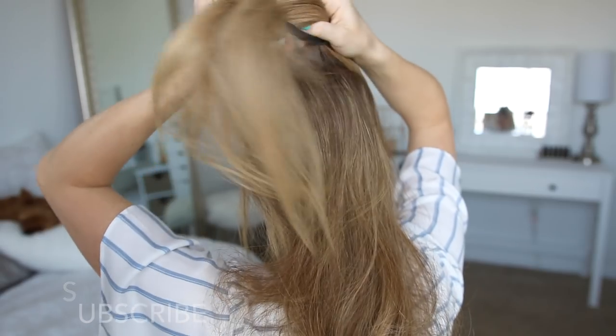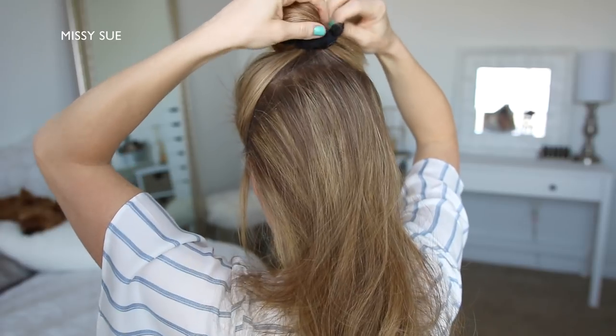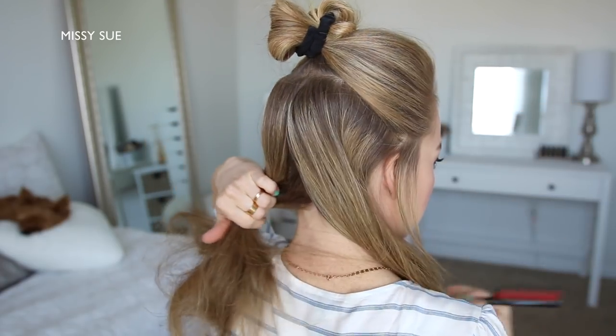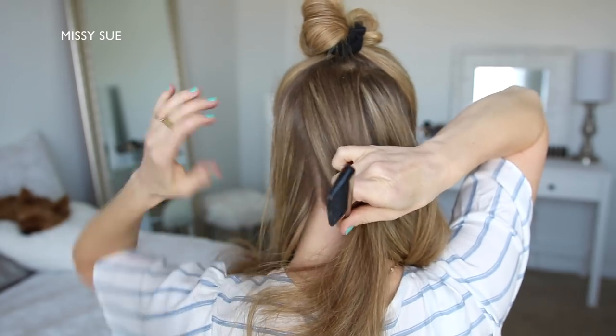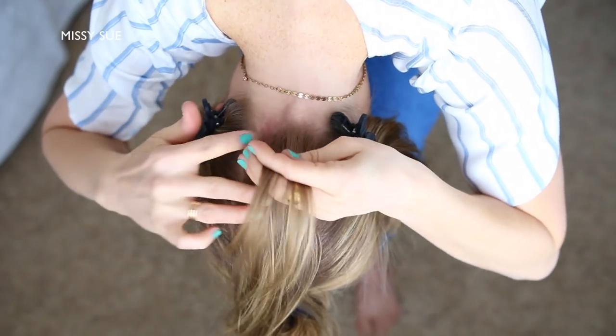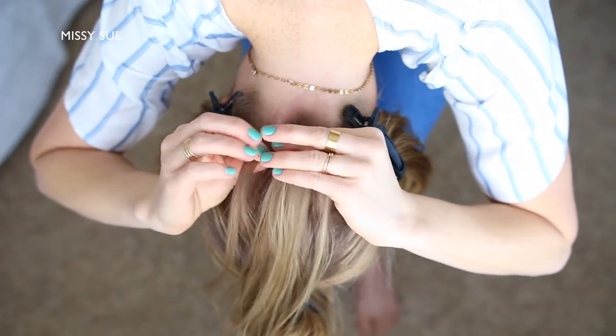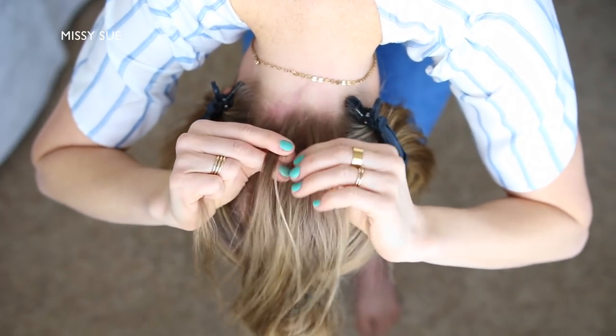To start this hairstyle, I'm going to divide out a section of hair from my ears up to my crown and tie this hair out of the way. Now I'm going to divide out a 1 inch section of hair down the back of my head and clip away the side hair. Then I'm going to flip my head upside down and pick up a small section near the nape of my neck and divide it into three sections for the braid, and I'm creating a Dutch braid.